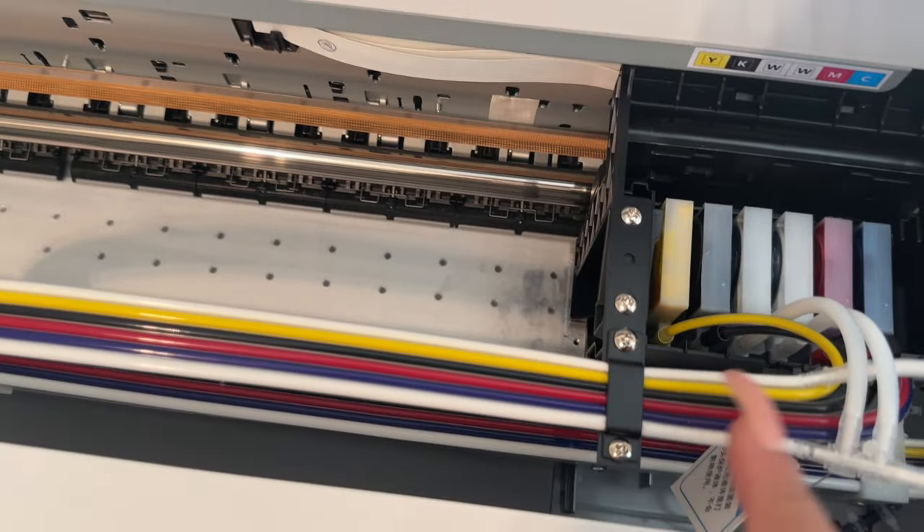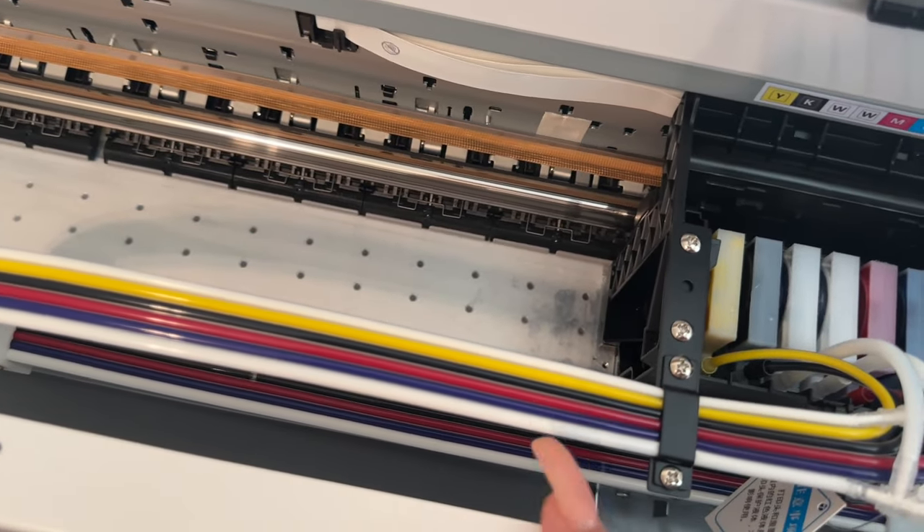As far as maintenance, it's not too hard. It is recommended that you do a head cleaning before you use the machine and then a nozzle check. This gives you a reading of how the ink is and makes sure nothing is clogged.